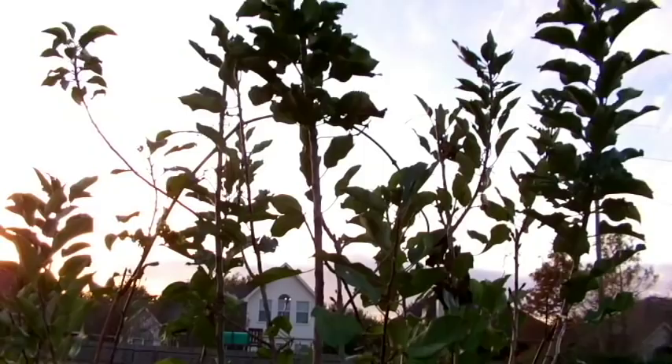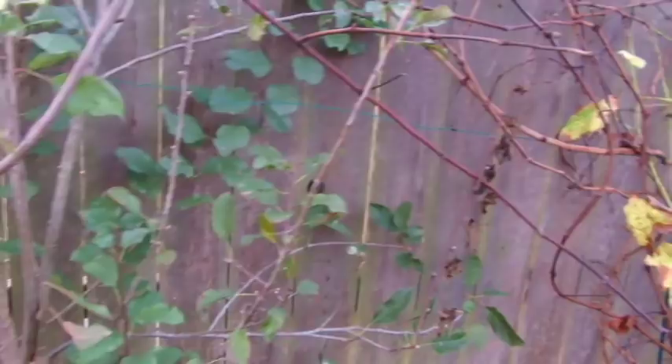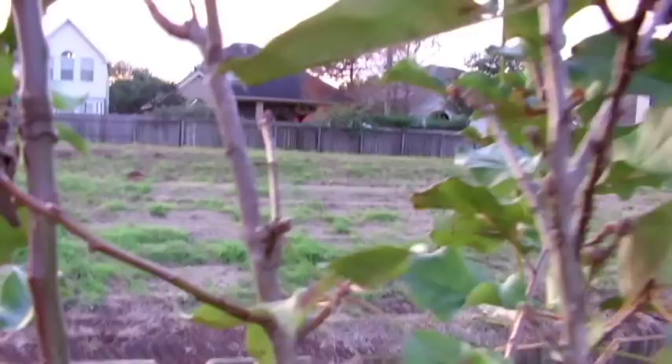What you're looking at here is actually a two-in-one apple tree. Apples, as you may or may not know, require a certain amount of frost hours to produce fruit. This tree puts out an Anna apple and a Golden Dorsett apple — those two varieties require less than a hundred frost hours. You can see some buds starting to come out, and I had about 30 apples on this tree last year. It's just a battle between me and the squirrels to get them.